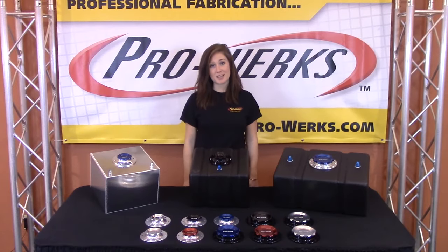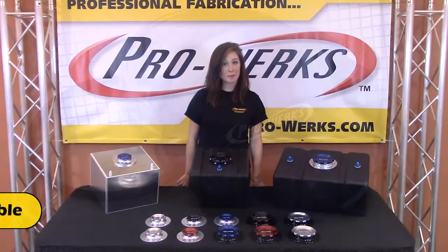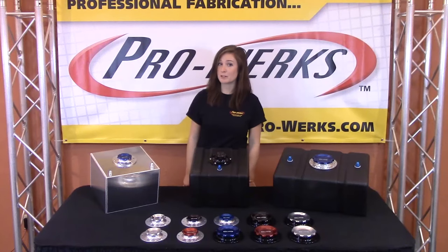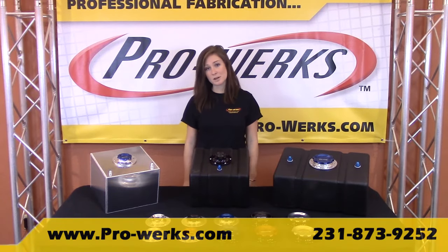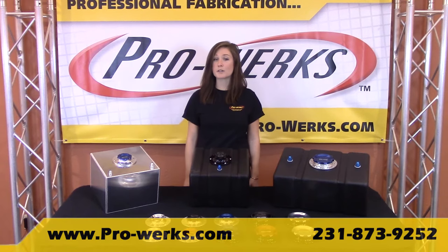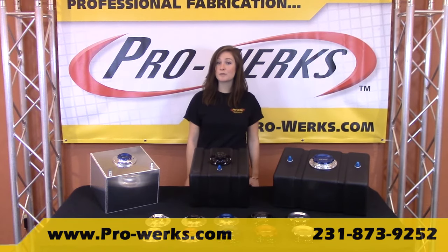We are proud to say these fill caps are made right here in our Michigan facility. For your special fabrication projects, we also carry weld-on bungs. For more information, please visit ProWorks.com or call 231-873-9255.